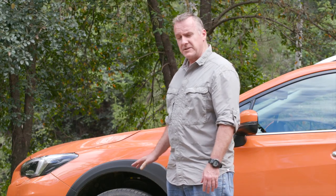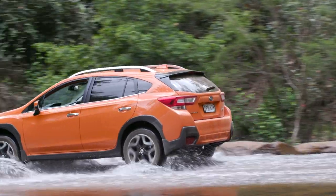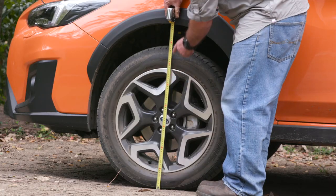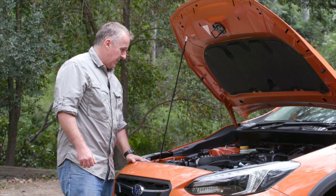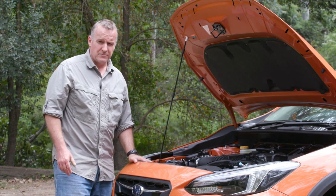Before you go anywhere near water, make sure you know your vehicle's maximum wading depth. On this all-wheel-drive SUV — a Subaru XV — it tops out at about 500mm. On standard four-wheel drives that maximum wading depth figure can be anywhere between 500mm and 800mm. Also know where your engine air intake is and any electricals or wiring that's going to be vulnerable to water.